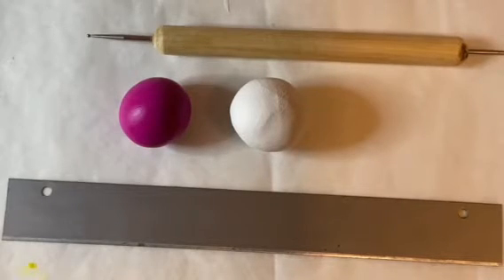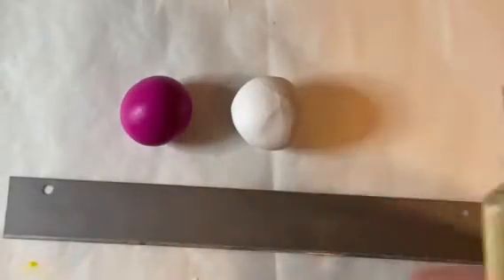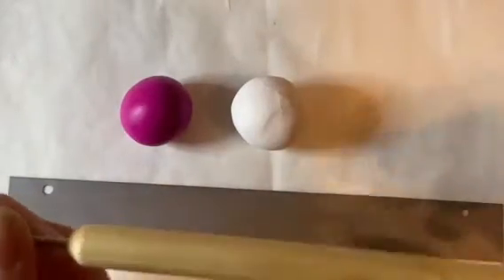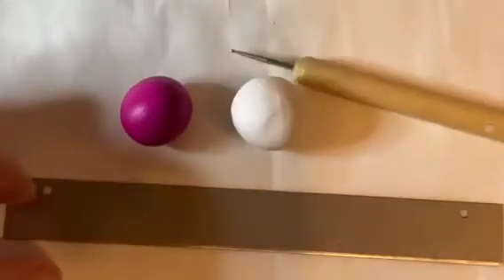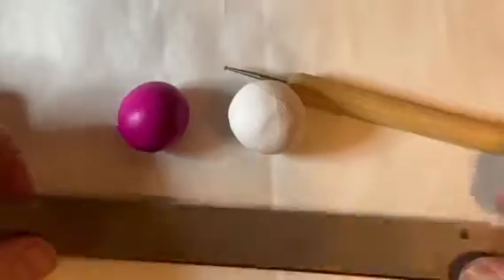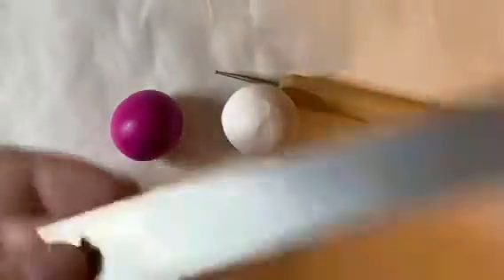You're also going to need something to poke a hole with. I just have this little dotting tool. You can use a thumbtack, a toothpick, a needle tool — whatever you have to poke the hole. And you're going to need something to cut with. I have this clay cutter but you can use a knife.